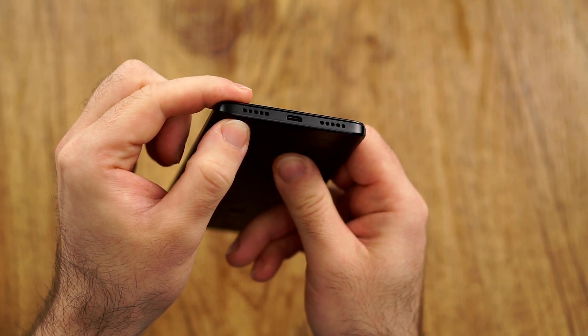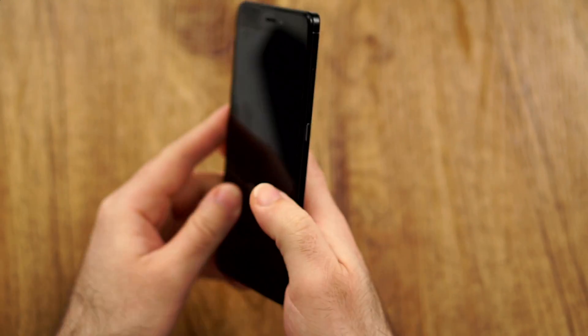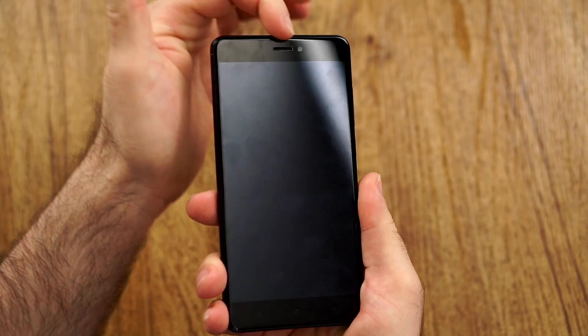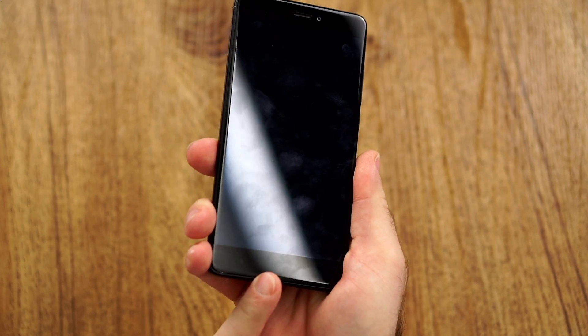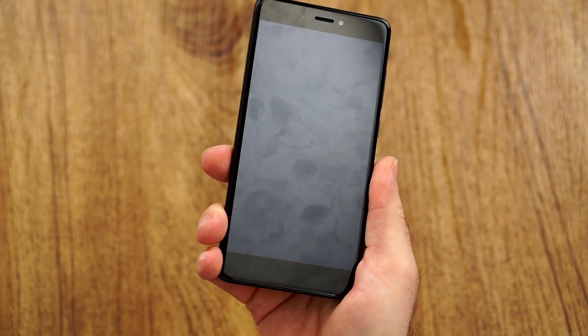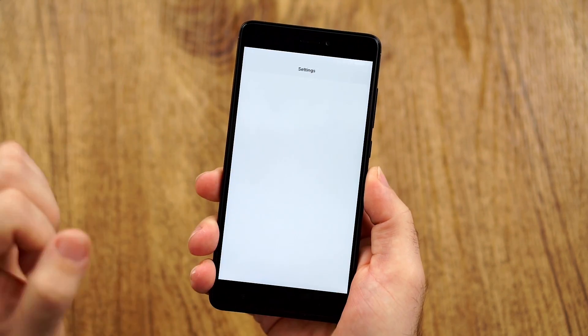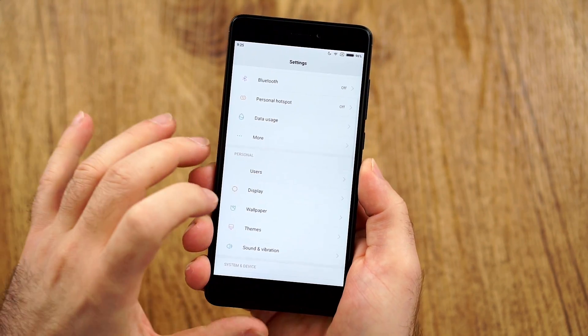The speaker is on the right and on the left side we have the microphone as well. On the front, we have a notification LED and capacitive buttons that do light up, though I turned that off. You can also see the black border here. And with that, let's get to the next thing, which would be the display.